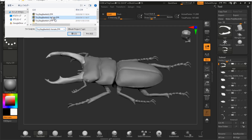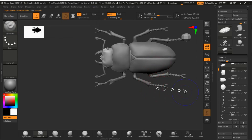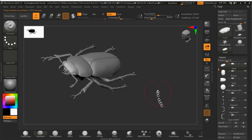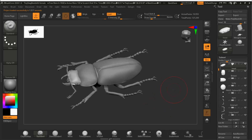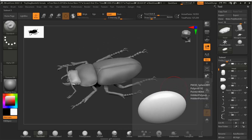Before I bought ZBrushCore, I was using the free software Sculptris. Sculptris is very good software and easy to design with. ZBrushCore is easy to manage subparts such as the head, breast, legs, and so on. The reason I use ZBrushCore instead of ZBrush is simply the price — ZBrush is too expensive for me at this time, but I want to get it in the future.